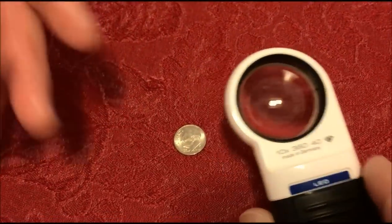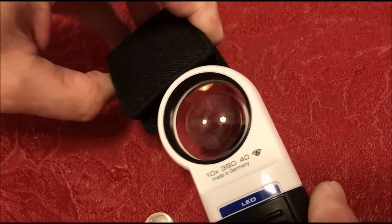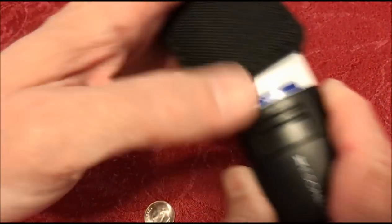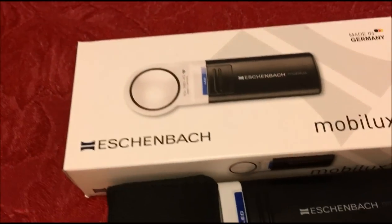For fine details like looking at the mint mark or looking at a letter, this is great. We've been playing with it all day and it does what it's advertised to do — it does what it's intended to do.